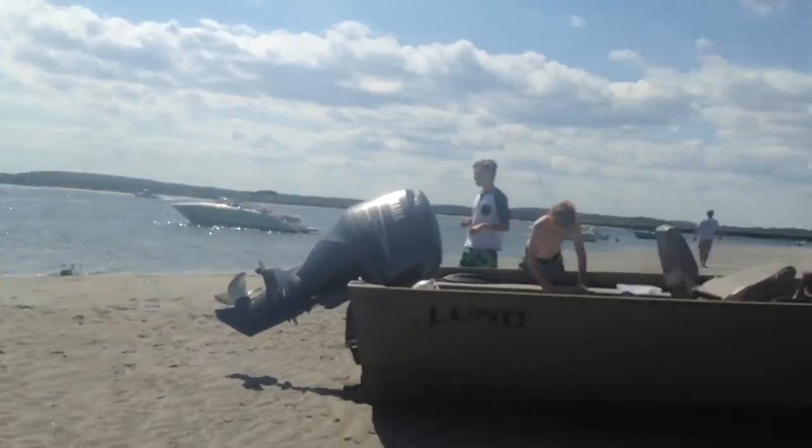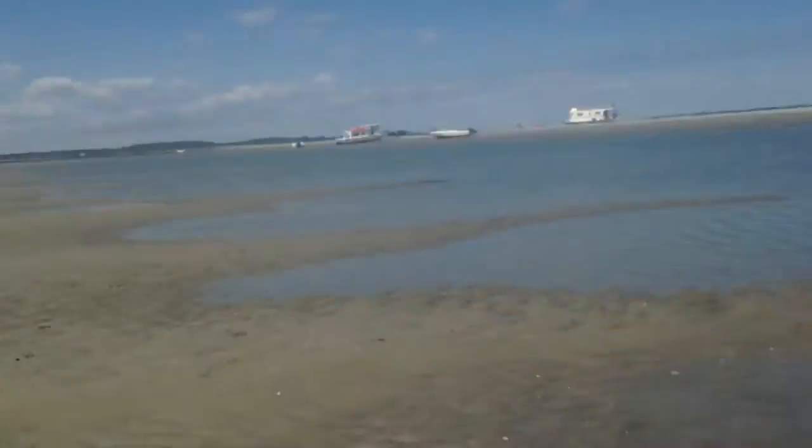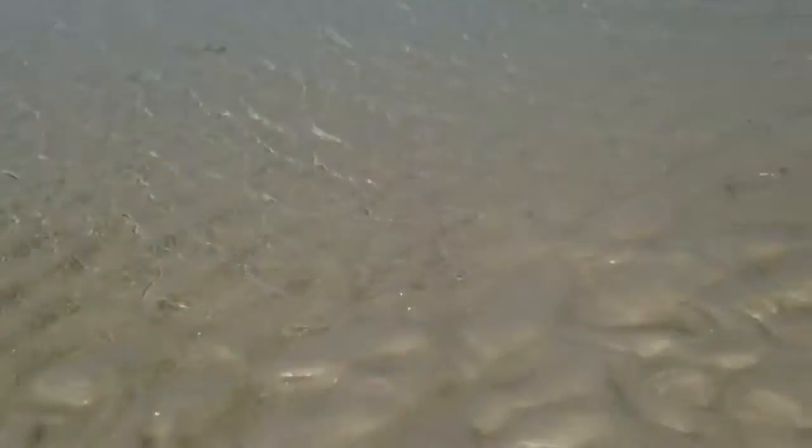Oh my god, but look at this guys — a horseshoe crab. That's cool.